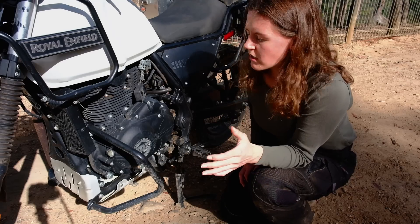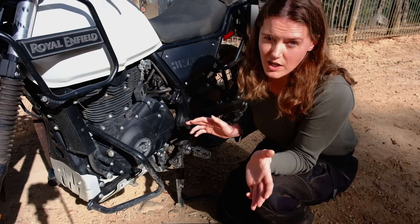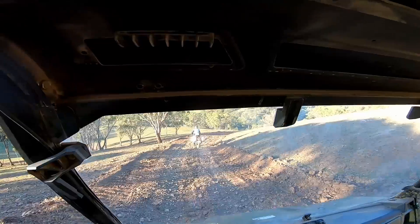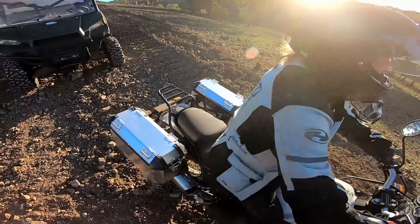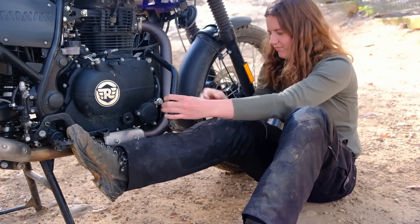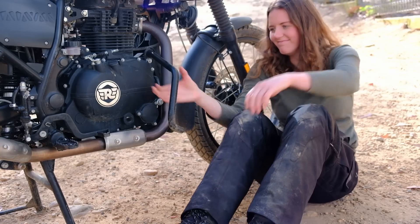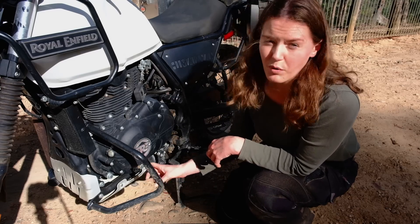Crash bars. If you're going to go off-road, I absolutely recommend getting crash bars — but I cannot recommend these ones. These are terrible. The slightest gust of wind will blow them over, and I spend a couple of minutes every time we go out pulling them back straight. Do get some, but go for an aftermarket set with a third point of contact.